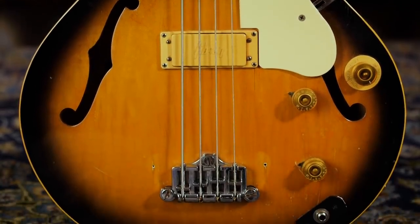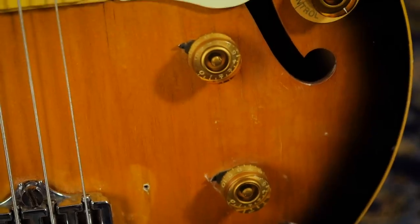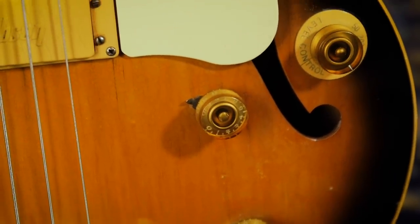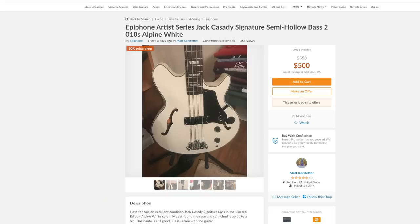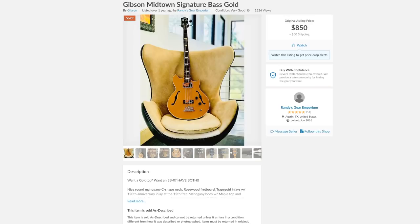Like the guitars, the bass has a nifty three-way impedance selector switch to counter the tone a bit. This bass was re-released as the Epiphone Jack Cassidy model more recently, which is still in production, and an awesome affordable choice for anyone looking for some of that old-school semi-hollow bass thump. There was also a similar Gibson model called the Midtown Signature, which is rare, but you can find it using your Reverb feed.